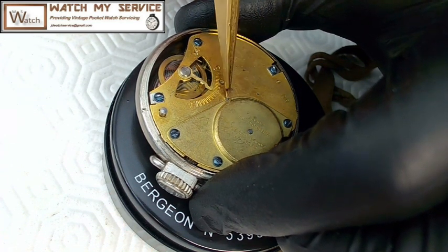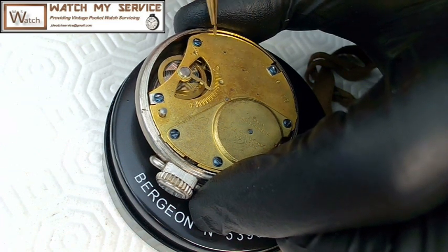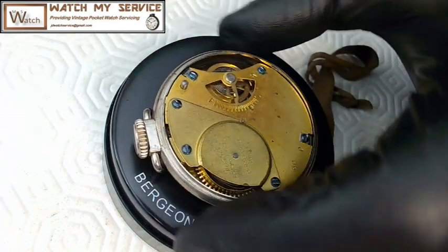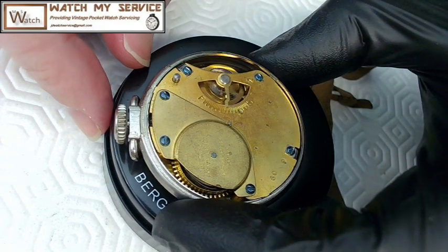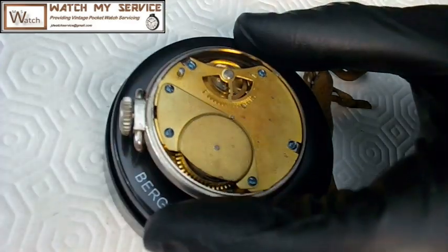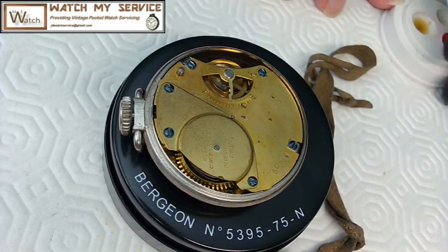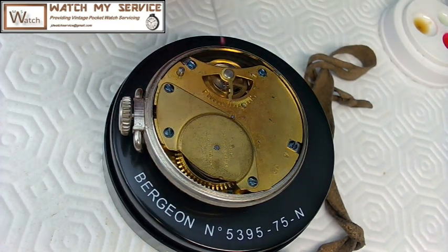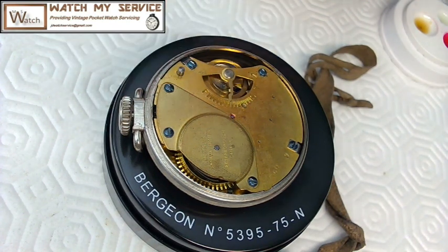The fourth wheel is your seconds hand, and then the escapement is here, and the pallet fork is right there — punching through as well. This thing actually does run, so if I wind it up slightly you'll see it ticks away, which is kind of neat. I'm going to try putting a little bit of Bergeon watch oil on the pivots on the top to see if it makes a difference, then I'll clean up the excess with Rodico.